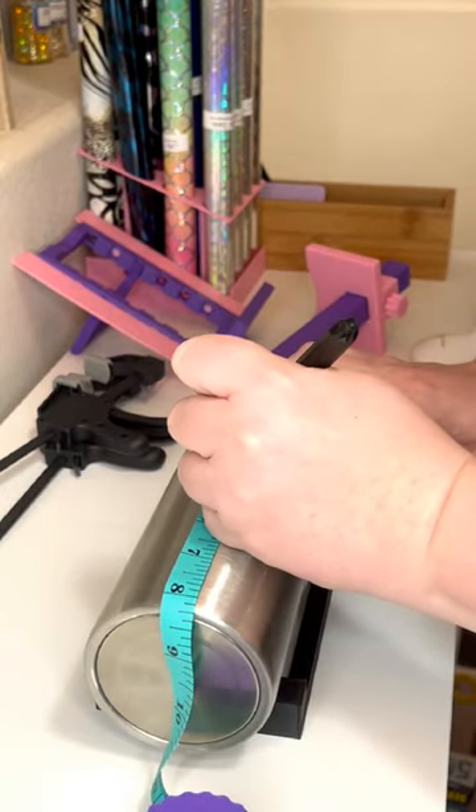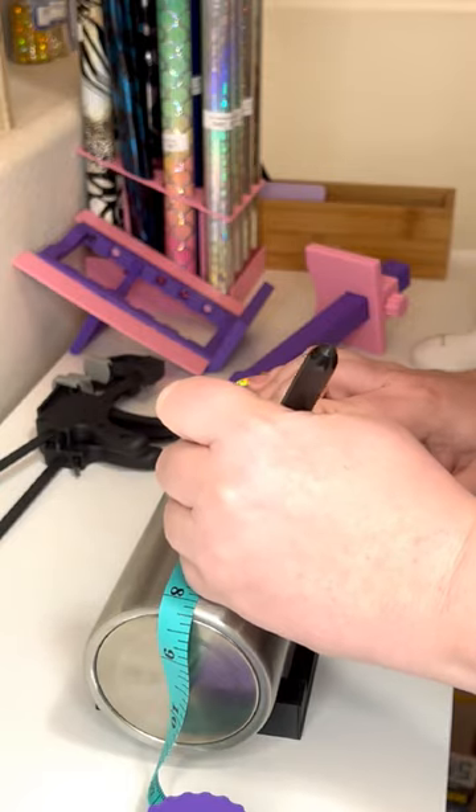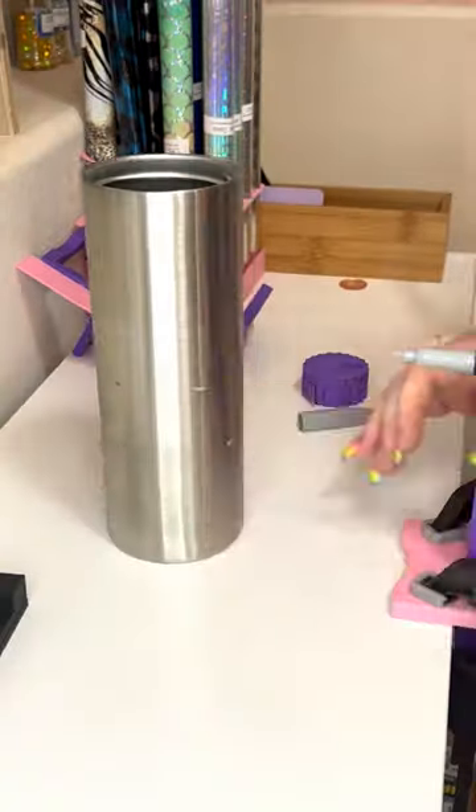I will normally do five inches at the top, two in the middle, and then whatever is left at the bottom. For a 20 ounce, I do four inches, one and a half inches, and then whatever's left.